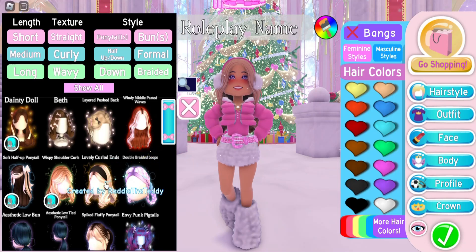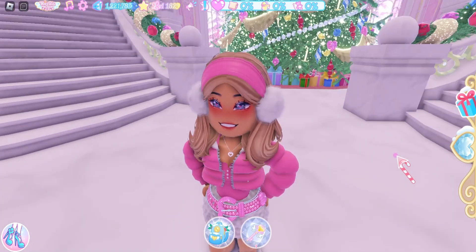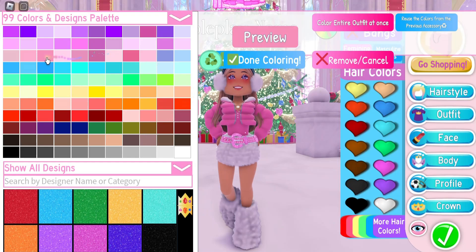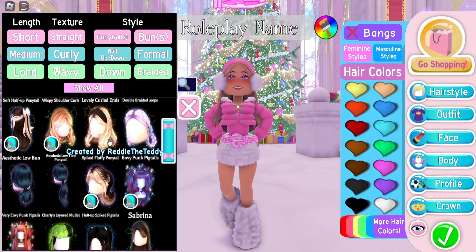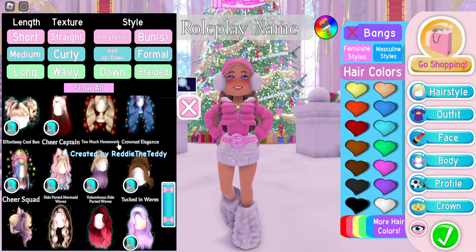We have the lovely curled ends — this has a headband as well, and it's a thicker headband so your earmuffs do look thicker. I think this is really cute, but I think I prefer the headband that comes with the windy middle parted waves. The Sabrina hair also has a headband; it is a very similar looking headband to the lovely curled ends, and here is what that looks like. There are more hairstyles, so let's scroll and see what we can find.